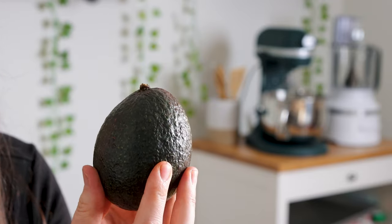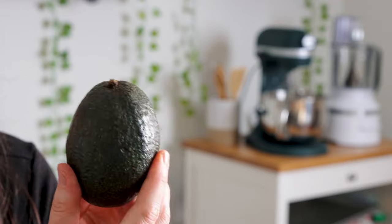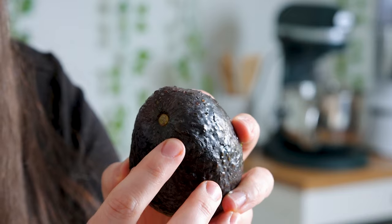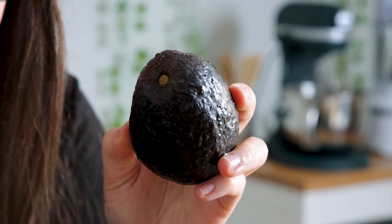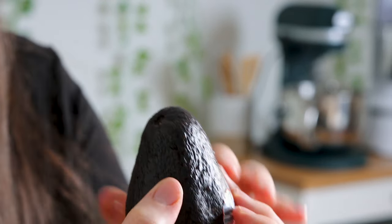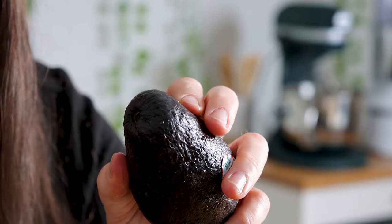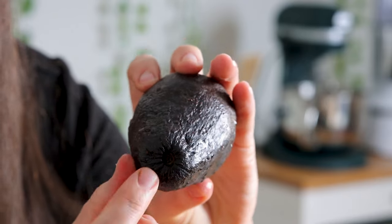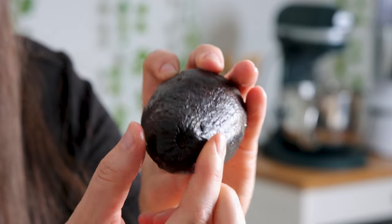The longer you let an avocado sit, the more brown spots it's going to get, like if it gets knocked around or any bruising. You can see here, this one is nice and green inside — I just removed that stem. As opposed to this one we purchased, you can't even see inside there. It is dark, so I'm assuming that there's going to be some brown on the tip of this avocado.